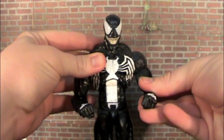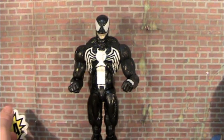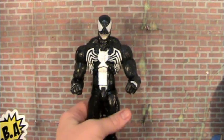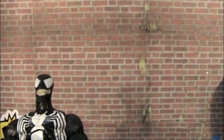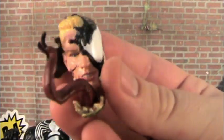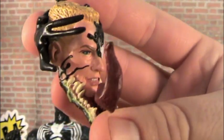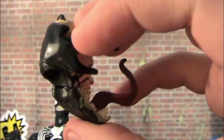Or maybe I'll turn him around so you can see the web shooters, and just stick him up against the wall. I think he looks so badass like that — he looks crazy. If you want to have him half-changing from Eddie Brock into Venom, you can have that as well. There are lots of nice details on this as you can see.